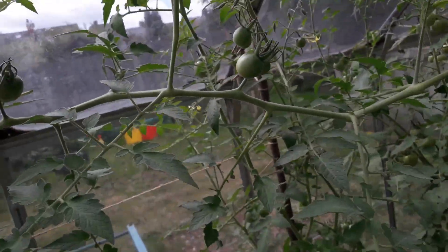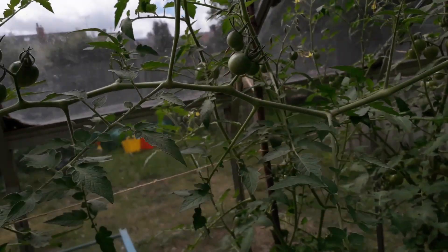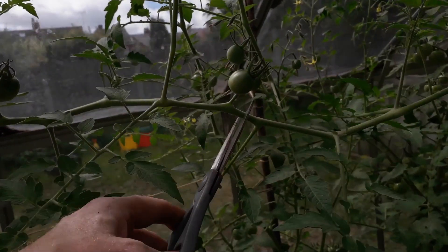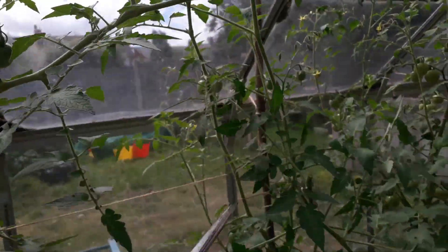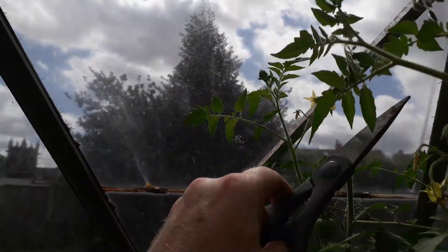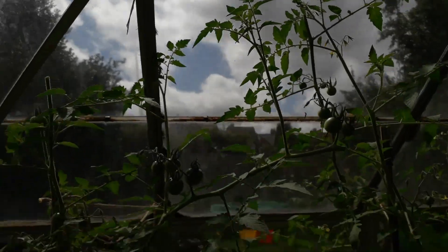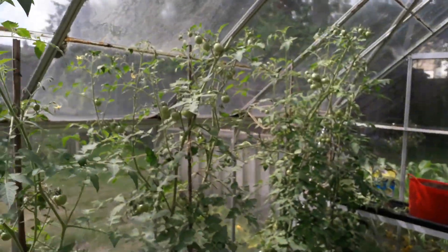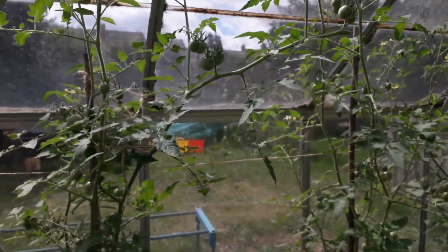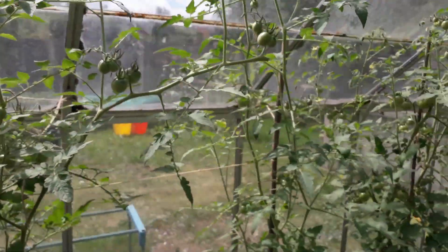I'll just do this final one — this branch is starting to fall down as it is, so I'll take that off there. I'll pin that one back up, and the tops can go. And that's all of them done — now it's just a little bit of maintenance securing these plants and allowing everything to ripen on through August.